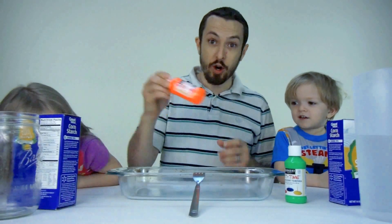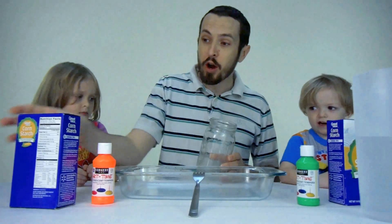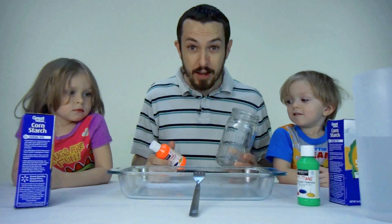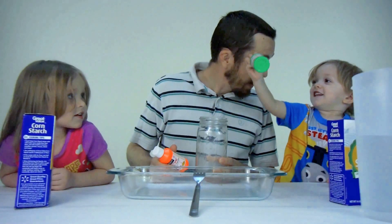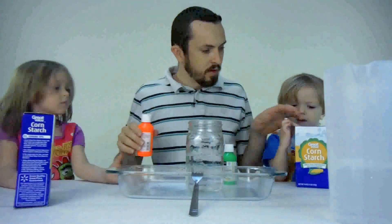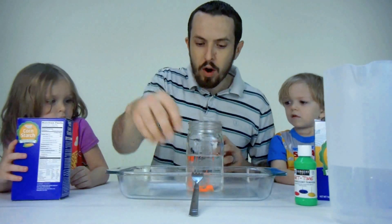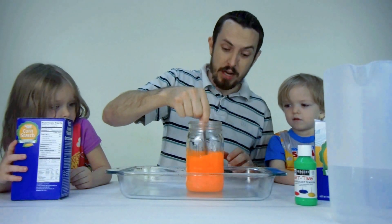We're going to do orange first, and this is our orange color. The recipe calls for one to two cups of water per box of cornstarch. Two cups, and we're going to put this off to the side. Then we're going to take our orange neon paint and pour some into our water. Wow! And we're going to mix it up.